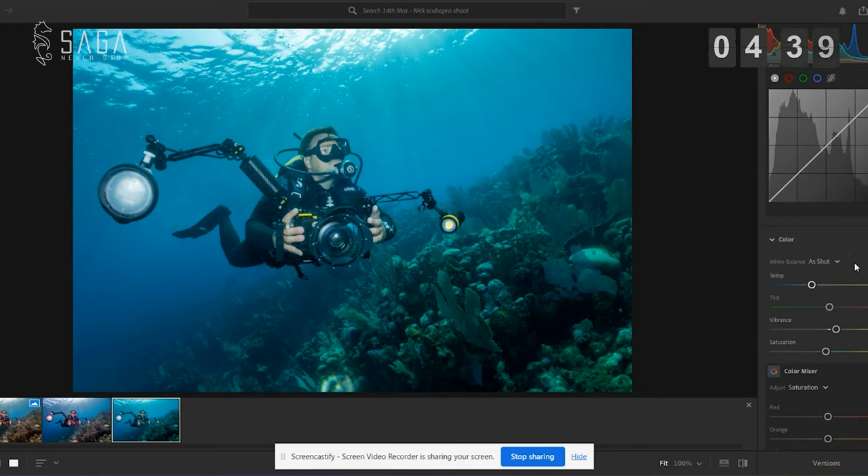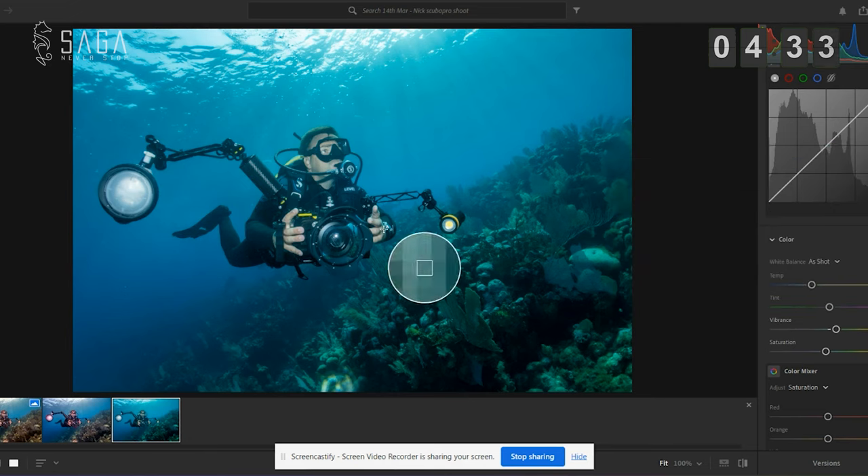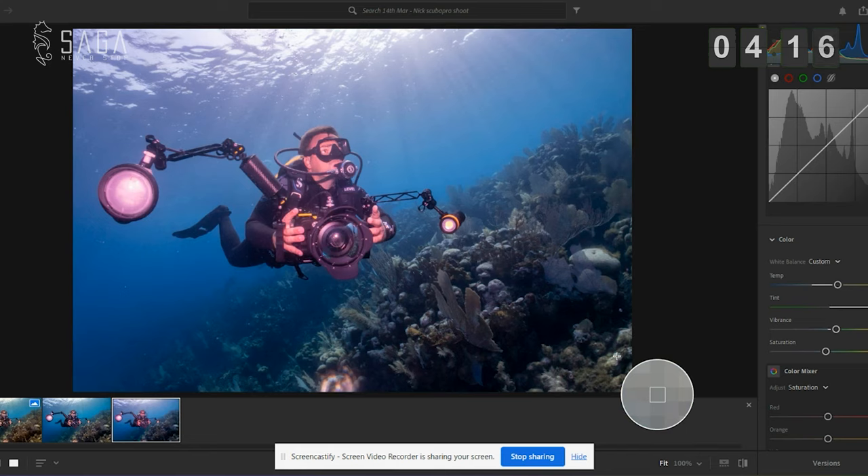Next, we're going to use the white balance selector, which is down here in the color panel. With this, you want to find a neutral part of the image — you could pick the skin, or something whitish. This light, very light green area here works pretty well. Now we've got a much more colorful image, but we've got too much red — it's brought in too much red. So we're going to drag the tint slider down to a place that looks a little more pleasing. All of this is subjective, but it's already looking loads better.